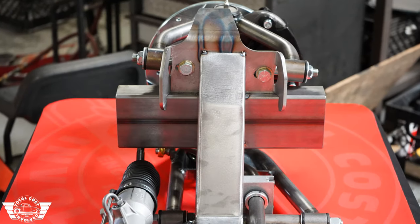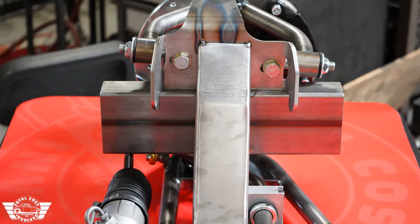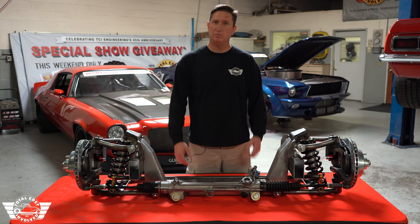The crossmember just drops down over the frame rails on the inside, and once you've set your measurements, weld in place.